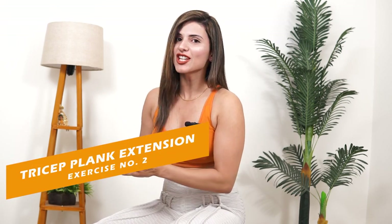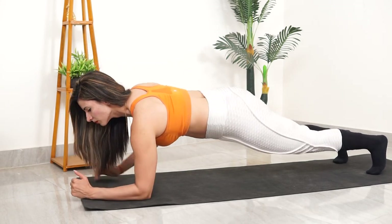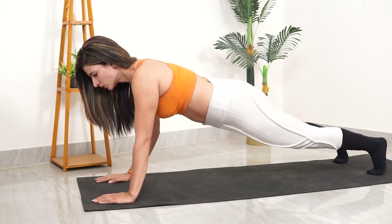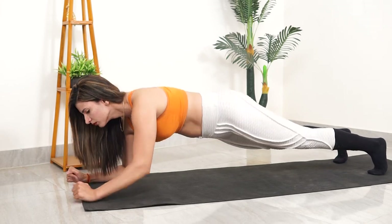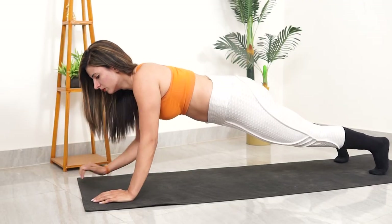Exercise number 2: Tricep-plank extension. This will activate your triceps and also help your core, your overall arms, and your body stability. Just make sure when you change your arms, you don't let your body swing to either side.